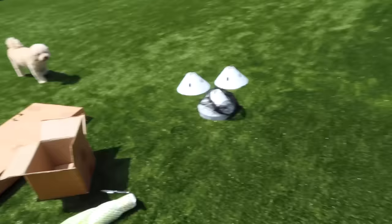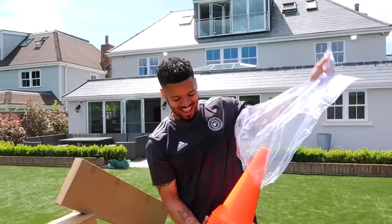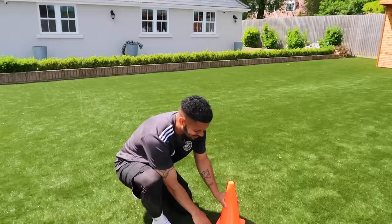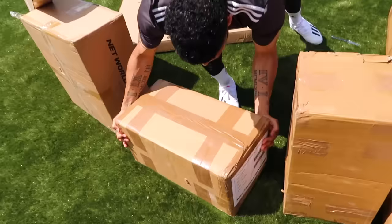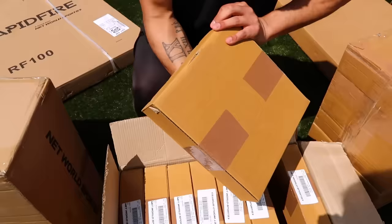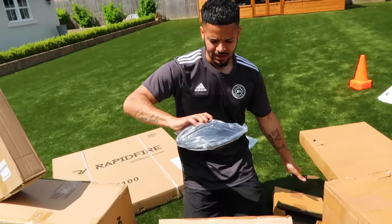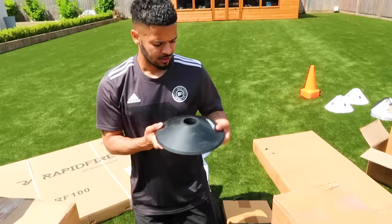Next one — this is more cones. When it comes to football training you can never have enough cones. This one's the heaviest one — I don't know what's in it. Maybe it's a weight that holds something. What is it? Ah, it's a base — I know what this is going to be for.